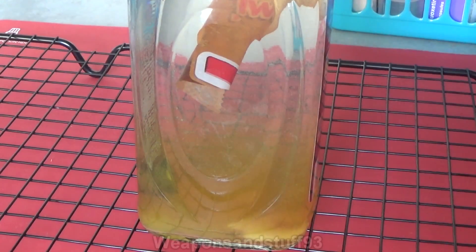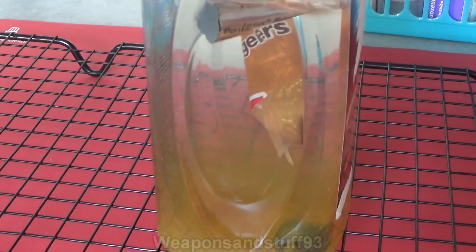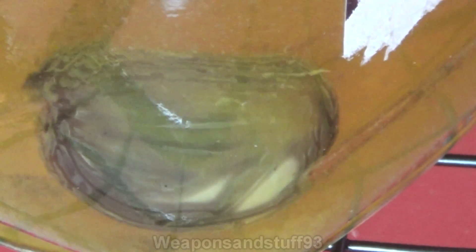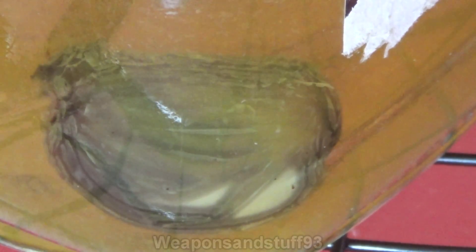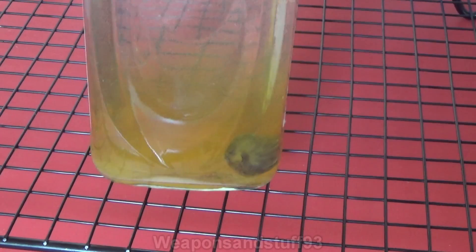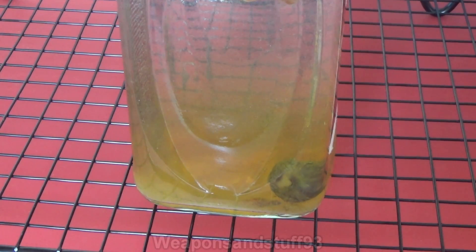I'll leave that a little bit longer now. Let's see if I can get the grape back into a visible position - there it is. Let's zoom in on that grape again. As you can see, it's starting to not quite look like a grape anymore. It looks pretty alien now, doesn't it? Because obviously it's starting to melt away. I will come back to this in a bit and we'll see what else has happened.